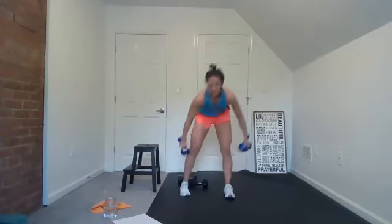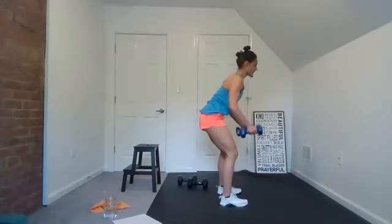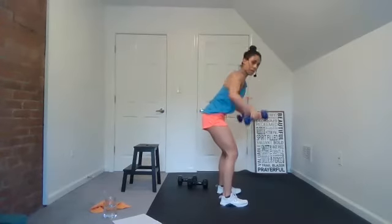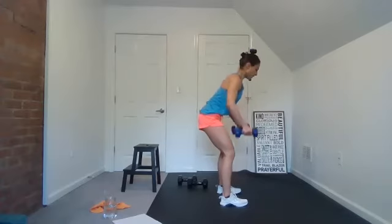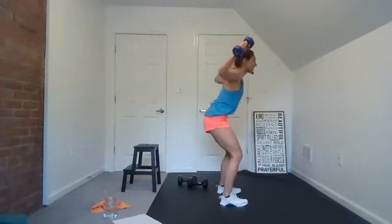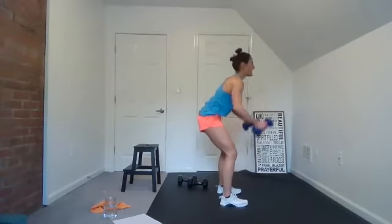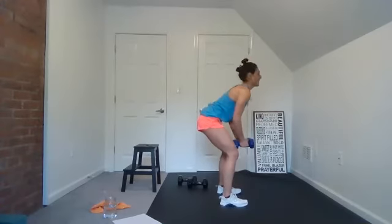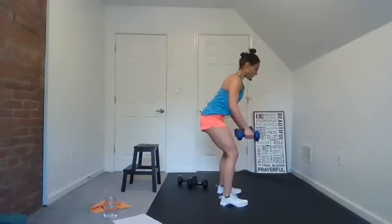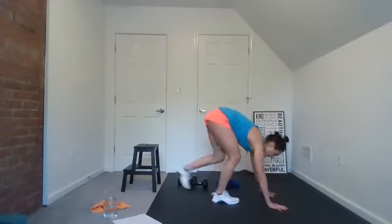Reverse fly — here we go. Do you need to rest? Take a break, catch your breath, come back and join me. Three, two, one. Down to the ground — knee tap.